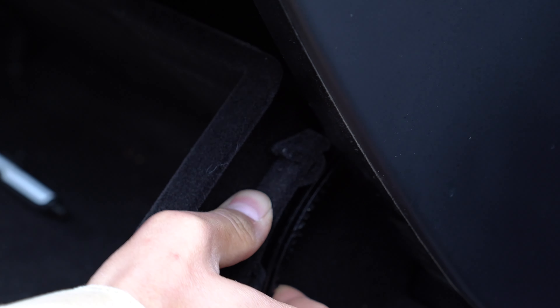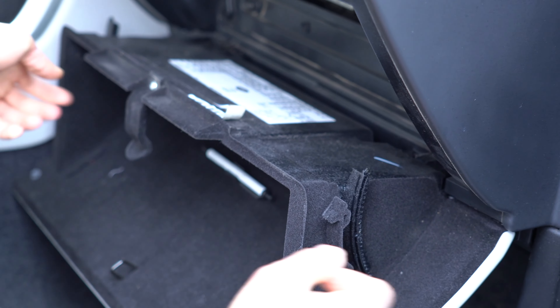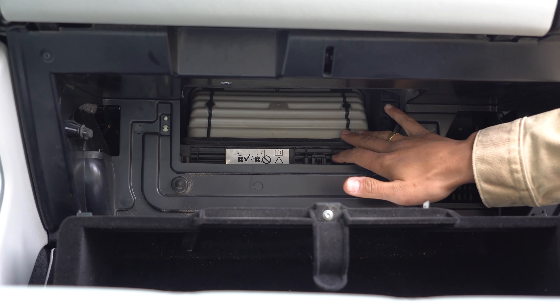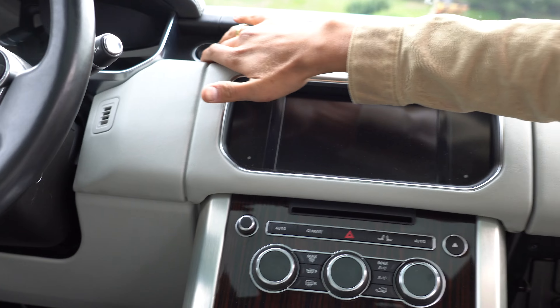Push them down and lower the glove box. If you see this flap closed, just turn on the ignition.